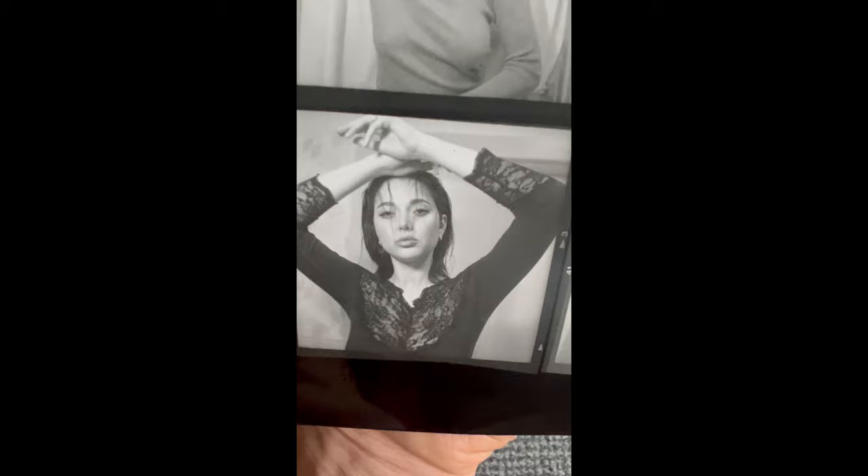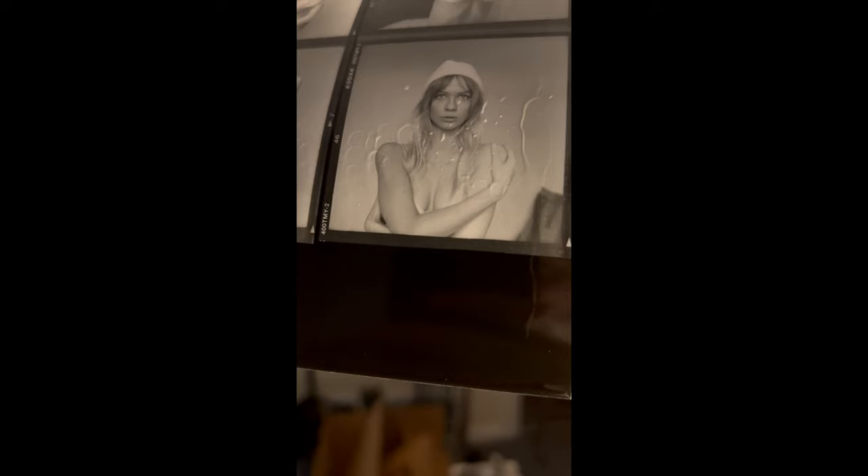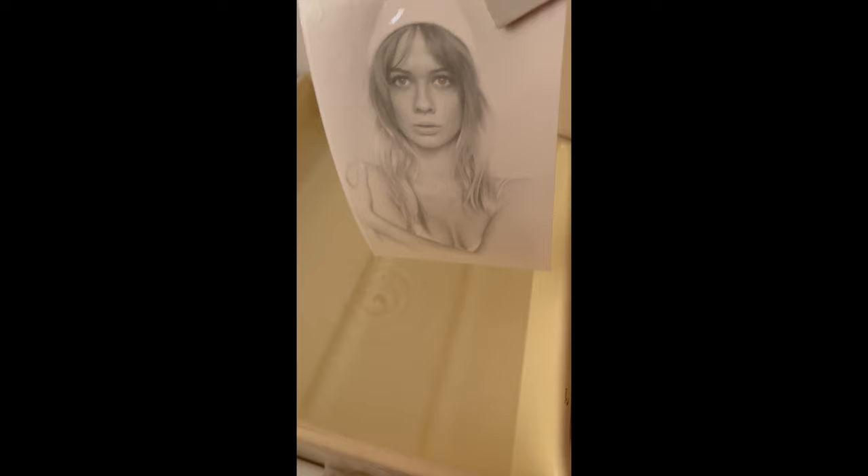If you've never worked in the darkroom, I cannot recommend it highly enough — it gets really creative really quick. Next I created a few more contact sheets to decide which photos from my recent Poland trip to enlarge. I quite liked one in the bottom right, so I did an enlargement from that negative. It took a few attempts to get the exposure right, but I went from contact sheet to this print — and I'm pretty happy.